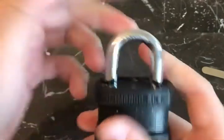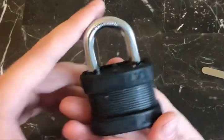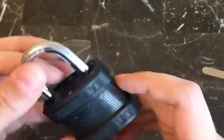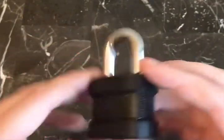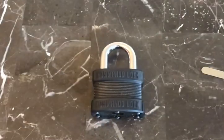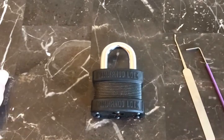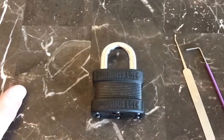We can close the shackle and lock it back up, and we're back to where we started. Overall, this is a very nice padlock. There is no spring tension anywhere in this lock, which I actually like — the operation is very smooth and satisfying to pick. If you have any questions, let me know in the comments. If you enjoyed the video, please like, comment, share, and subscribe. Have a nice day!